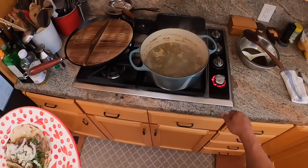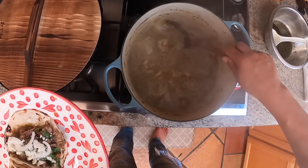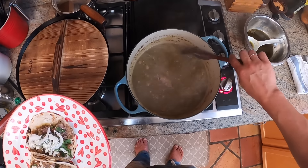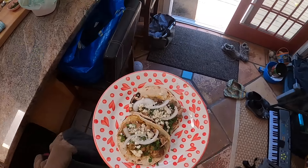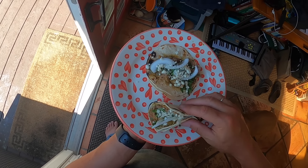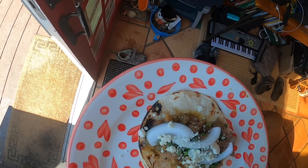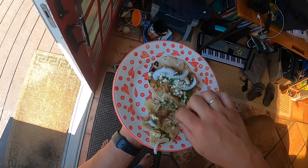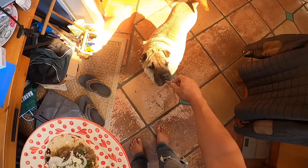This is just some cotija cheese. Oh man, doesn't that look good? I think it looks great. Beautiful. Yeah, smells good. I'm going to try a bite of this taco. Mmm. So good. Oh, dropped that one — go for it, Shabu. Good boy.